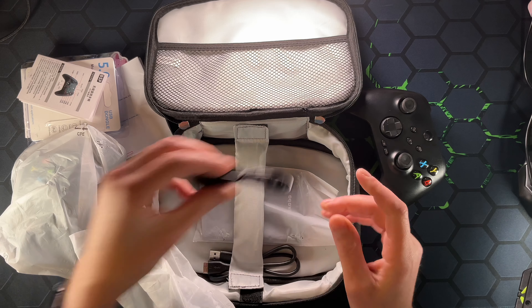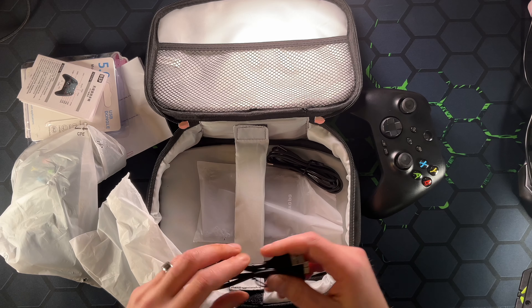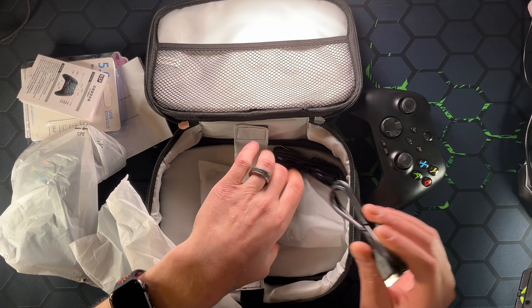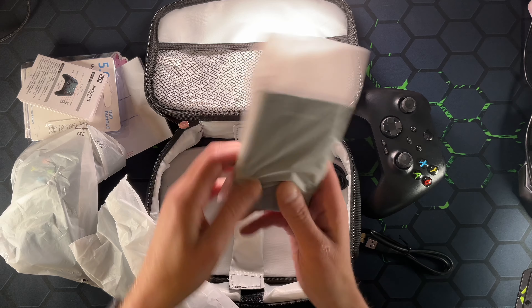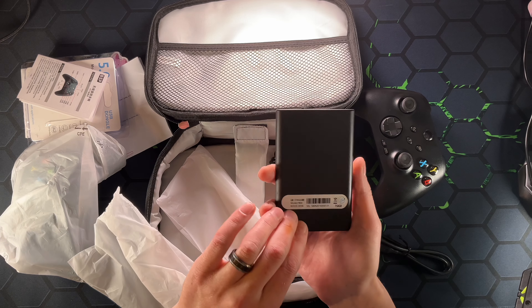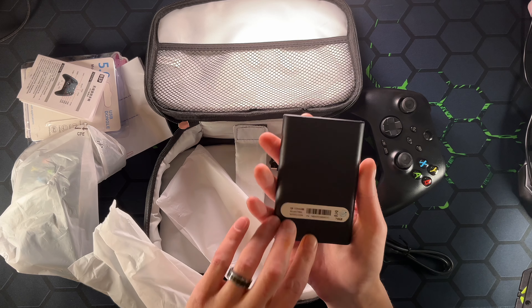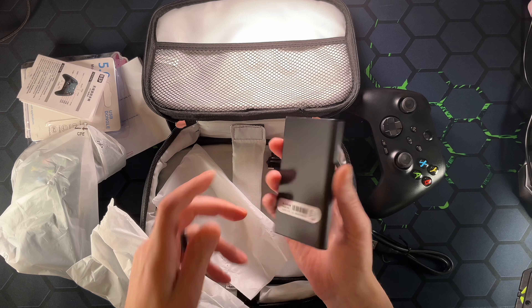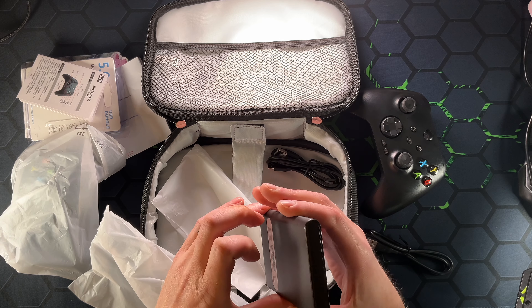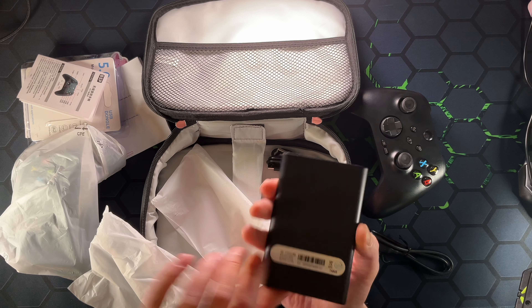We do have a USB Type-C cable, guessing for the controllers. We do have a SATA cable, and I'm guessing this is for the hard drive itself. So this is the Valkorn 750 gigabyte, which says HDD drive, which is supposed to have some games we probably shouldn't have on it from the research that I did, but we will find out.